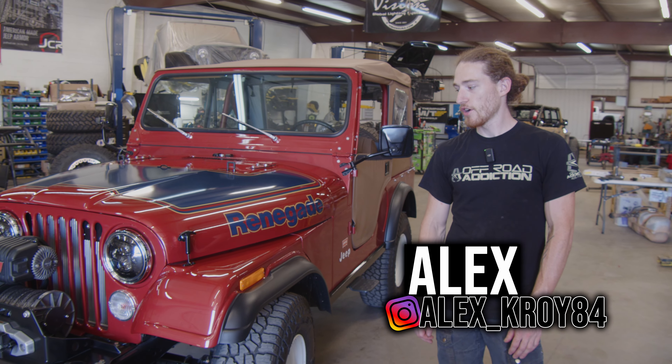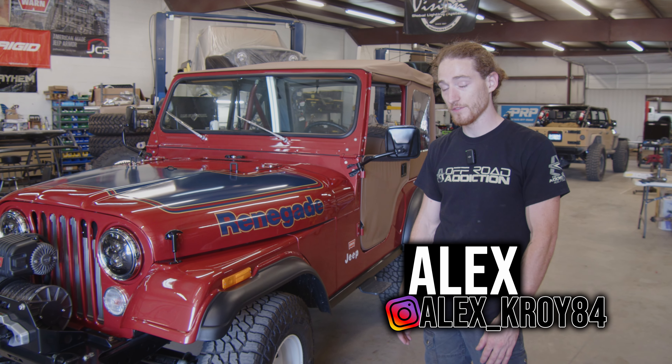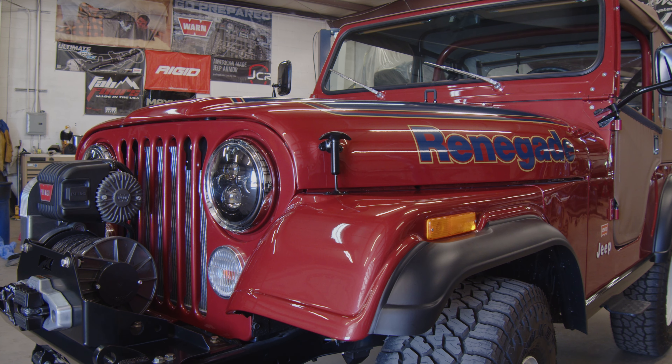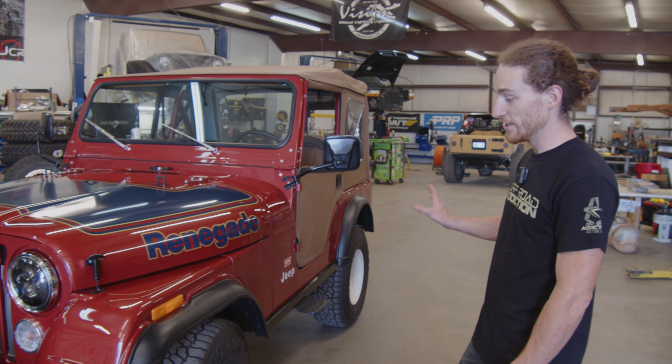Hi, my name is Alex. I work here at Off-Road Addiction. This is one of our latest creations that I've spent a lot of time on. It is a 1977 Jeep CJ5. This is an original Renegade Levi's Edition.